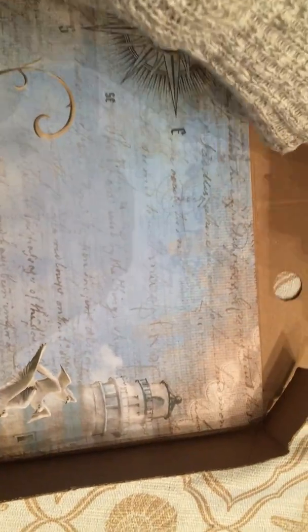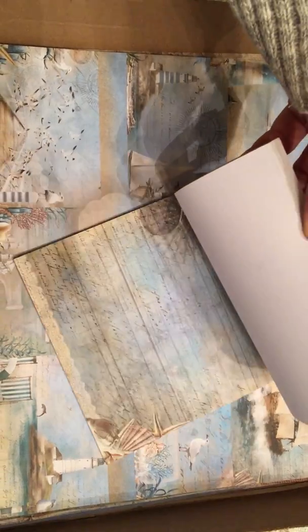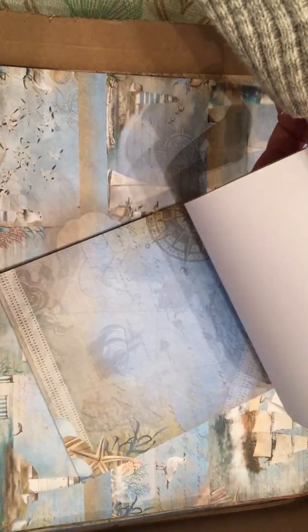So there are all of the papers — both papers. Then it came with a 6x6 paper pad. It's the same paper as the 12x12 but they're single-sided, and that was included in the kit.